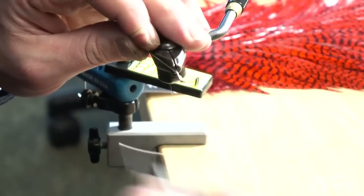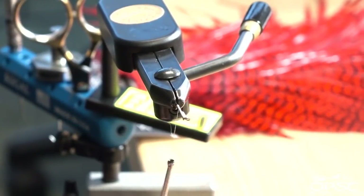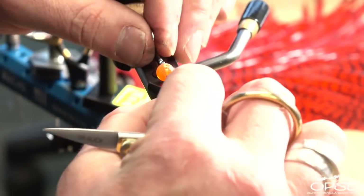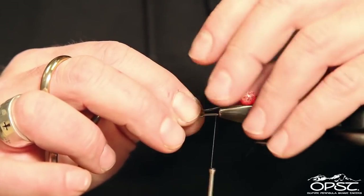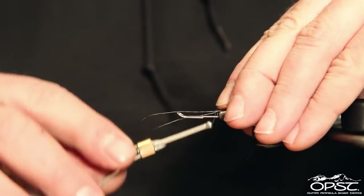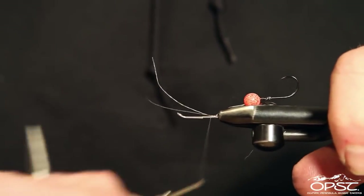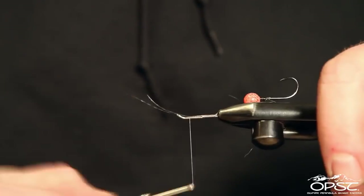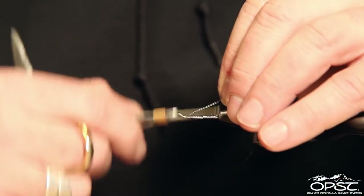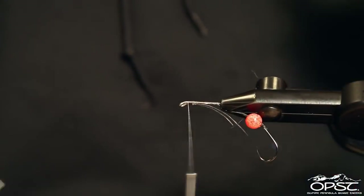That bead is going to help make the back of this fly glow and create a moving target. We're going to start our thread, run down the shank, and tie in our trailer hook. I like this to be about an inch to an inch and a quarter or so to give that bead a little room to move and so the materials don't get fouled in the hook. We'll run that down, secure it, and then tie in our pseudo eyes.